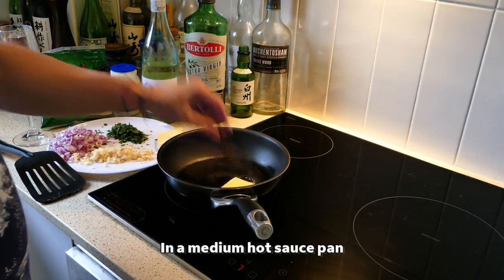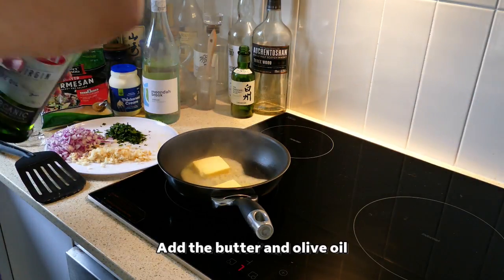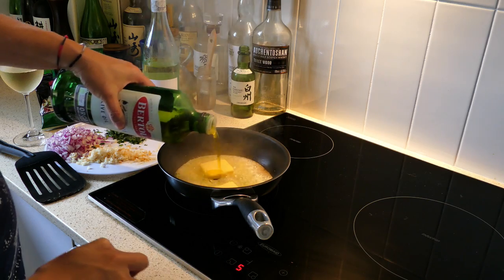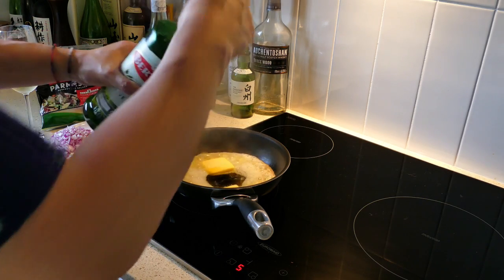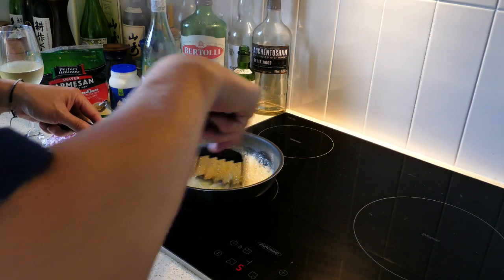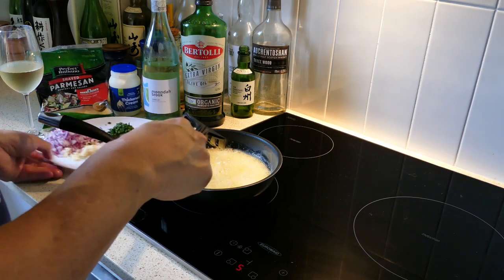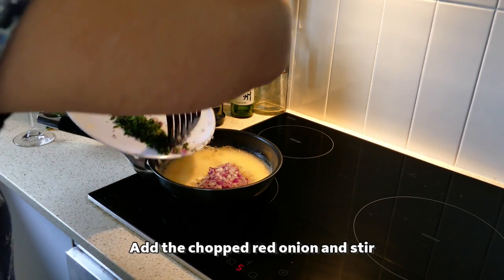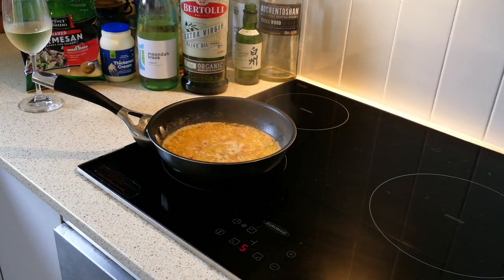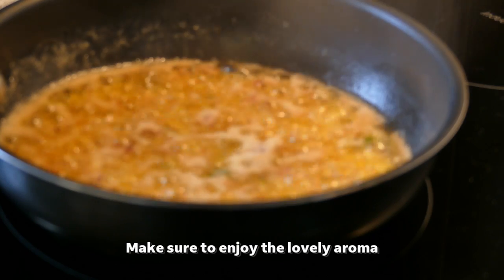In a medium hot pan, add the butter and olive oil. Add the chopped red onion and stir. Make sure to enjoy the lovely aroma.